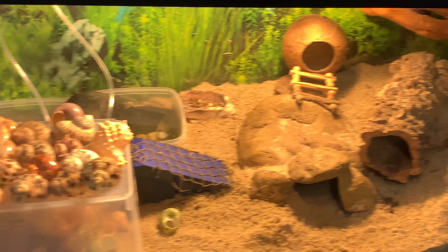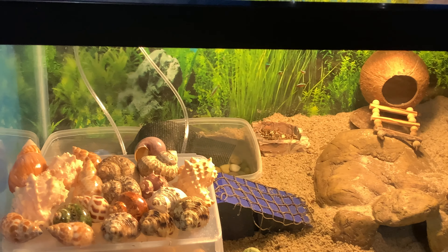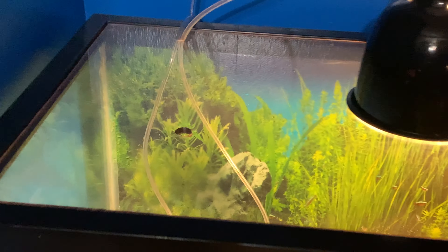Hey guys, it's Jake and I want to show off my new hermit crab setup. So I got rid of the humidifier. Instead, I have two bubblers coming down to the top.